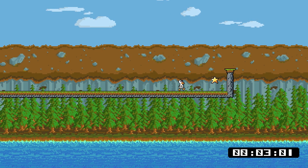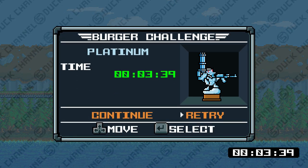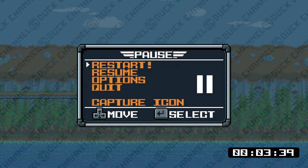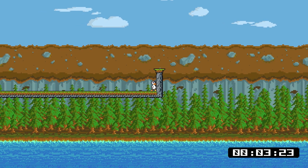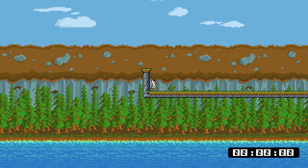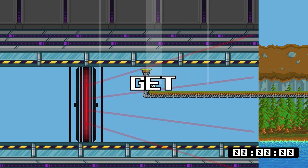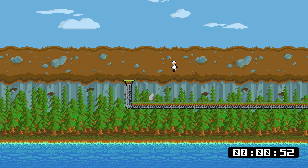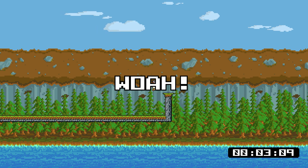This level takes exactly 3 seconds and 39 hundredths of a second to complete, so any time faster than that came from ragdashing. If I do a ragdash here, you'll see it takes 3 seconds and 23 hundredths of a second — that saved more than 0.1 seconds. You can even do multiple ragdashes if you want, though sometimes you won't get the second one and it'll actually slow you down quite a bit. That was a good one — 3.09 — so that saved exactly 0.3 seconds.